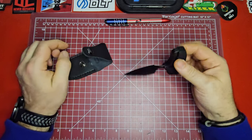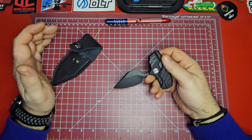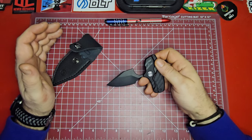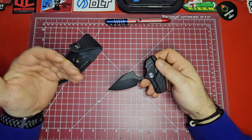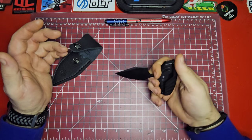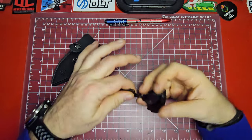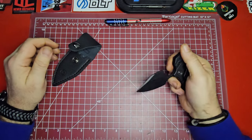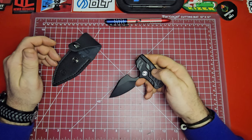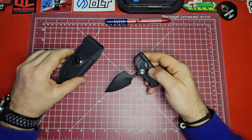Last year I did a video where this knife actually made my five least-carried knives. And if I made that video again today, this knife would still be on it — and that's with me admitting that I love this knife. I think it's so cool and it almost makes me mad that I can't carry it. I'm going to try to find a Kydex sheath for it, because I think with a Kydex sheath this knife would be just incredible.